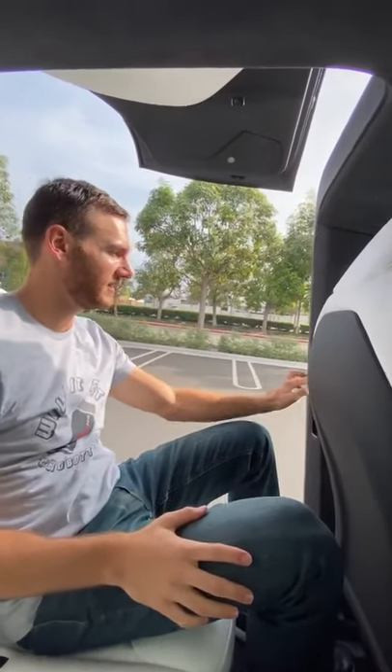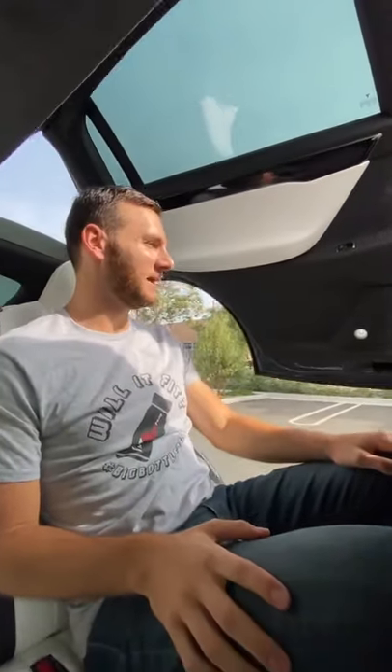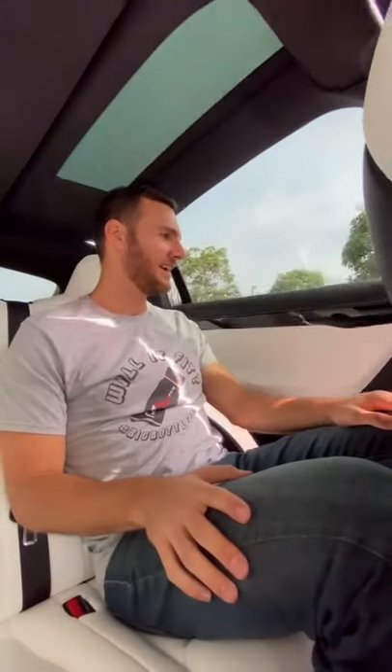When you get in the back of the Model X, you don't have to go pull a latch to get the falcon wing door to come down. You just press this button right here on the B-pillar and it will slowly come down, making sure you don't crunch anything, and soft close into place.